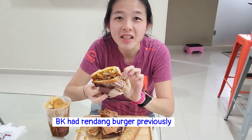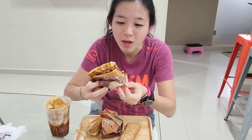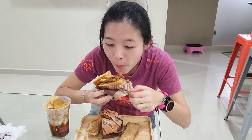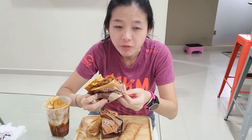I've actually cut the burger in half so that it's easier to eat and not so messy. Looking at the burger's cross-section, you can see a layer of beef — it's actually a Rendang double, so there are two layers of beef, strips of bacon, and also the Rendang sauce.